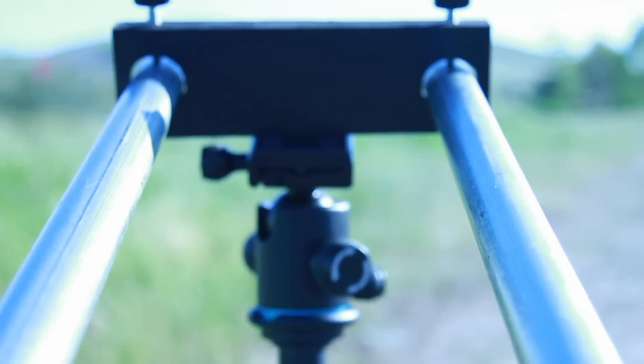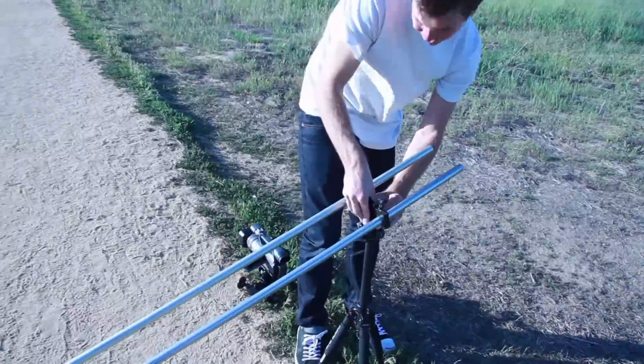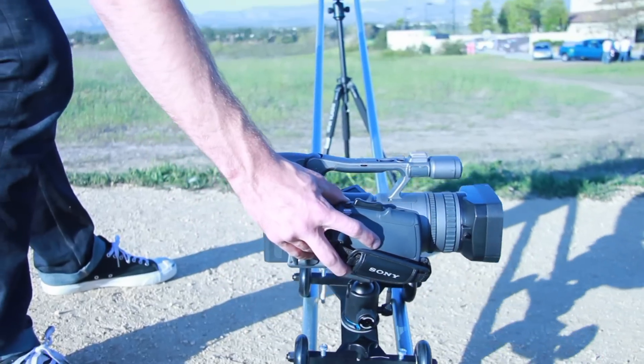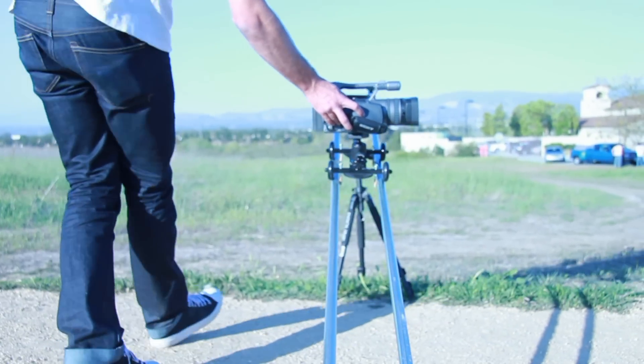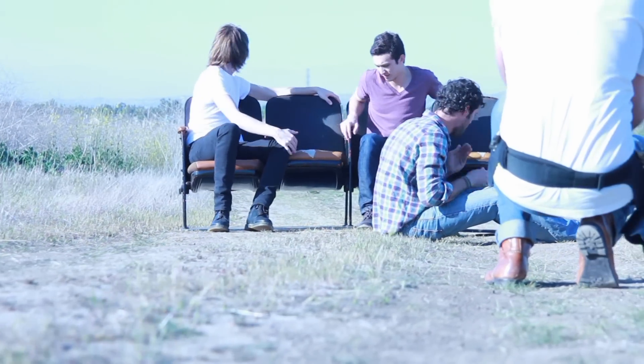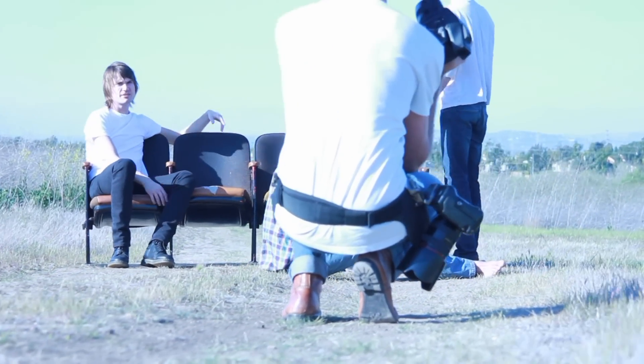The first of these is the rail kit, which consists of a set of pipe clamps and guide rods. Simply screw the guide rods into the mounting holes on the axle, clamp the pipes into the blocks, and you're ready to go. You can make a track out of any length of PVC or metal pipe from your local hardware store, and you'll be able to get smooth movement on any terrain.